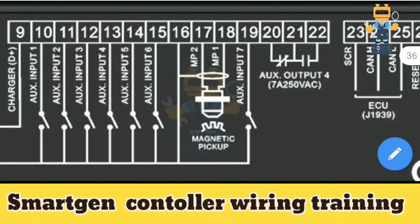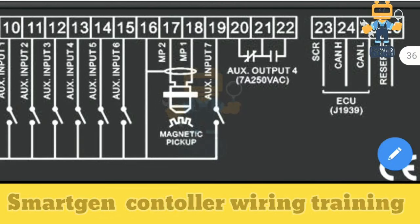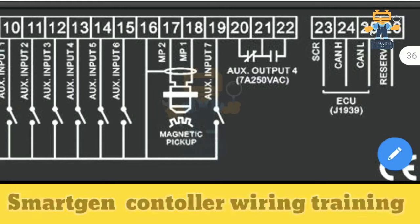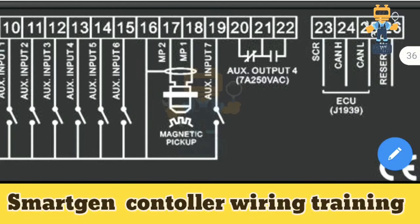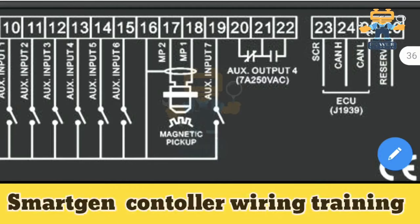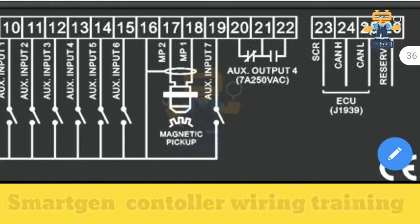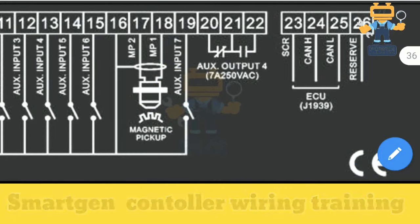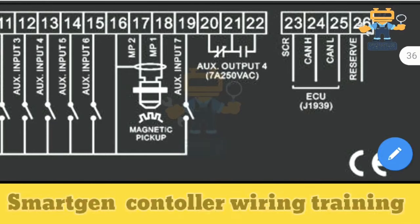On terminals 16, 17 and 18 we connect our Magnetic Pickup Unit, or MPU. The MPU is installed on the engine flywheel — it counts the teeth to measure engine speed while running, and during startup it signals to open the fuel from the actuator. There is also one more auxiliary input at terminal 19 (auxiliary input 7). All auxiliary inputs are configurable as per your requirement.